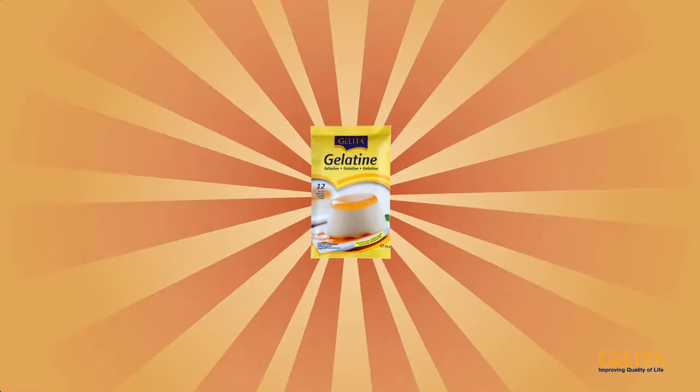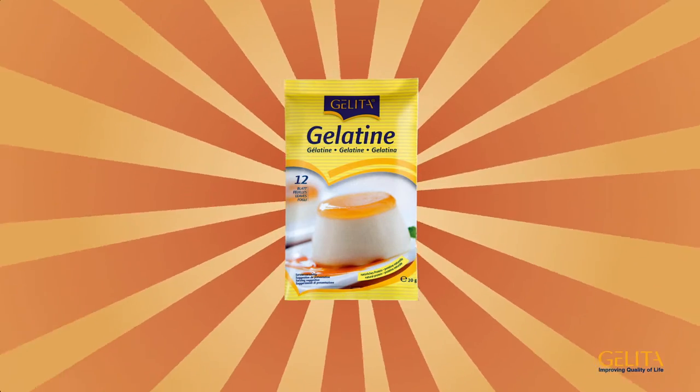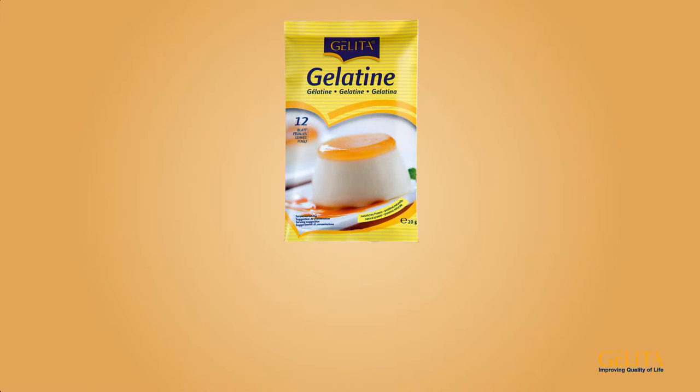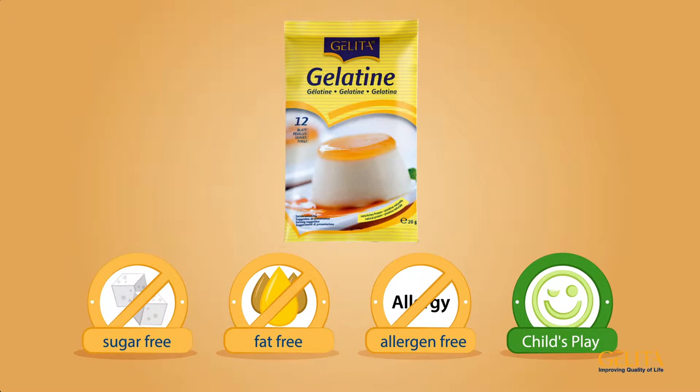Gelatin leaves from Gelita are the perfect helpers when you're cooking or baking. Gelatin leaves are a pure, natural food without any additives, sugars or fats. They're also allergen-free, and they're child's play to prepare.